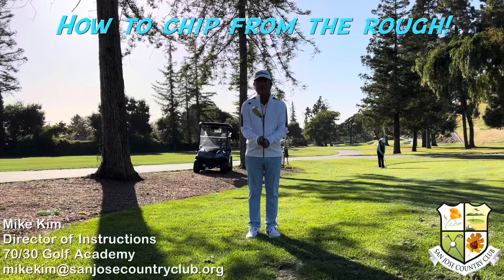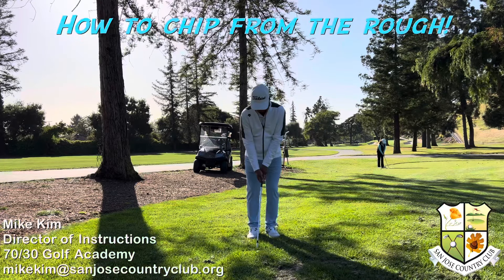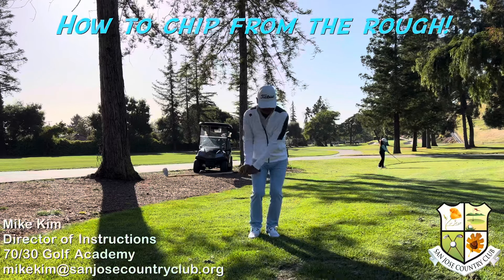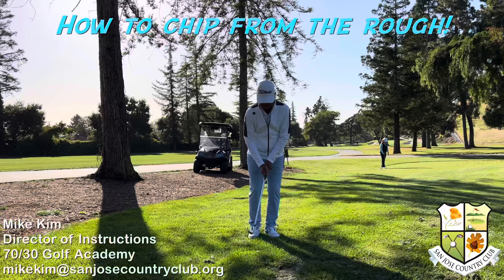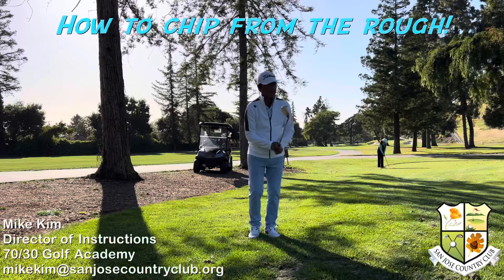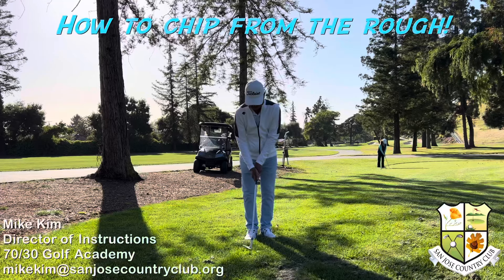To chip out of the rough, make sure you take your sand wedge or lob wedge and open the club face a little bit. Take a narrow stance and hold the club short. Swing the club up and down into the ground, keeping the club face open during impact to get the ball out of the rough.